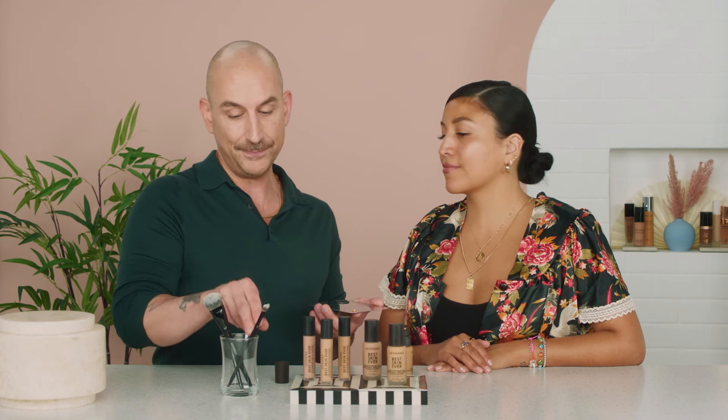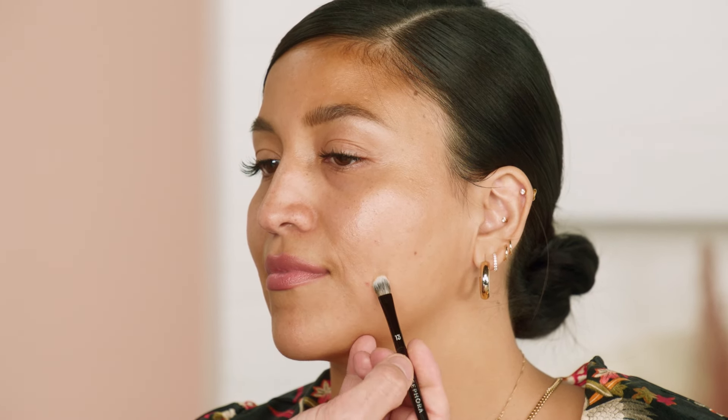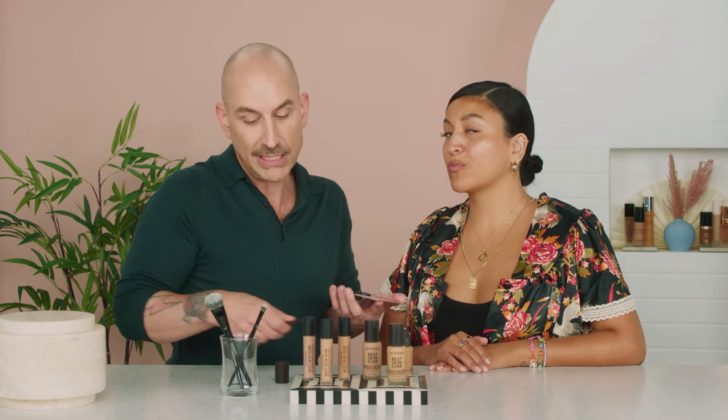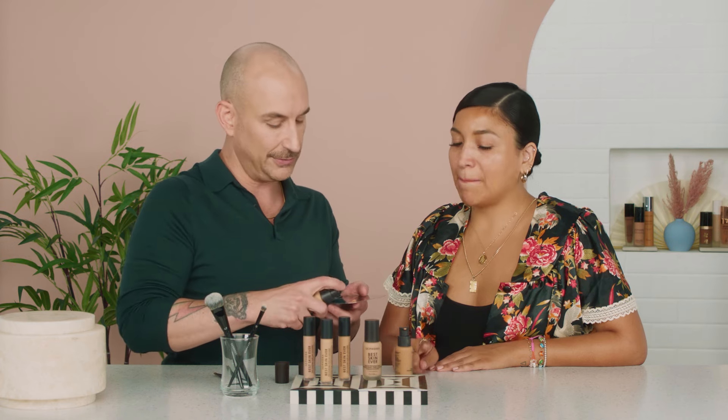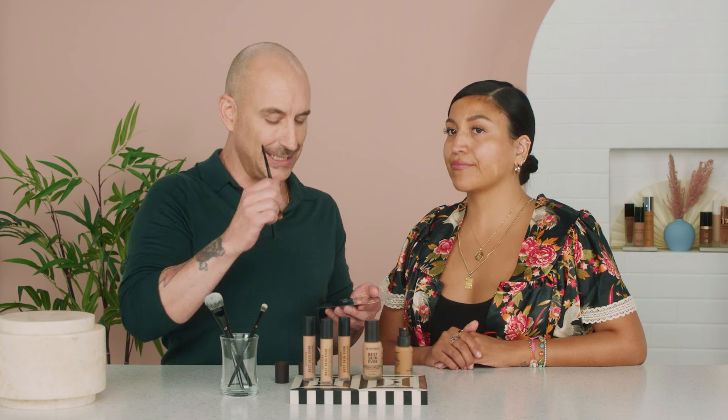So this first one is a warm undertone. In Sephora Collection, they label that with a Y for yellow. We're going to apply it here because you always want your foundation to match your body as well as your face. We can see it's in the right sort of depth of tone for Natasha, meaning from light to dark. Now we're going to move on to the next one — we don't want okay, we want best, for Best Skin Ever. We're going to apply this here. It's a little lighter, but it's neutral — it's N. And in all honesty, the undertone as it starts to dry down, I think is going to look really good on her.